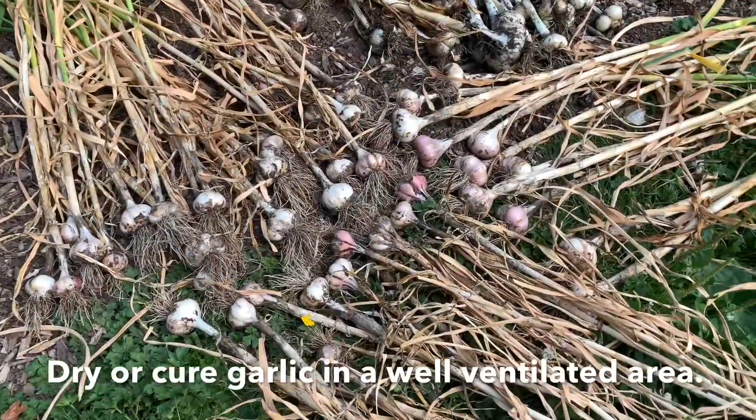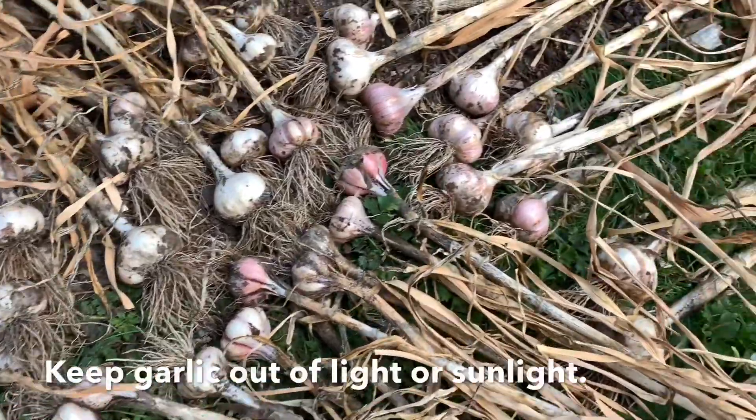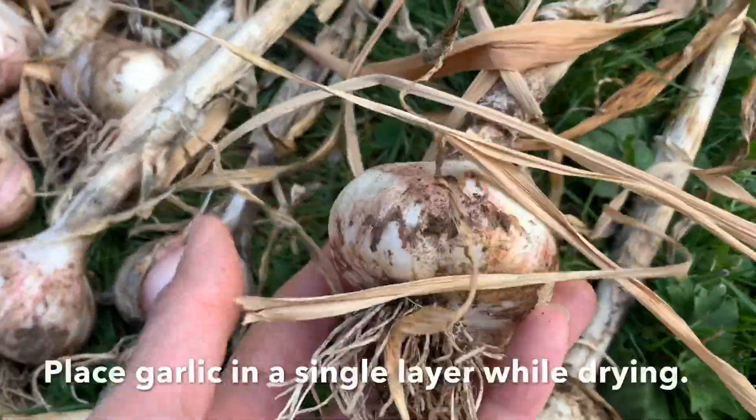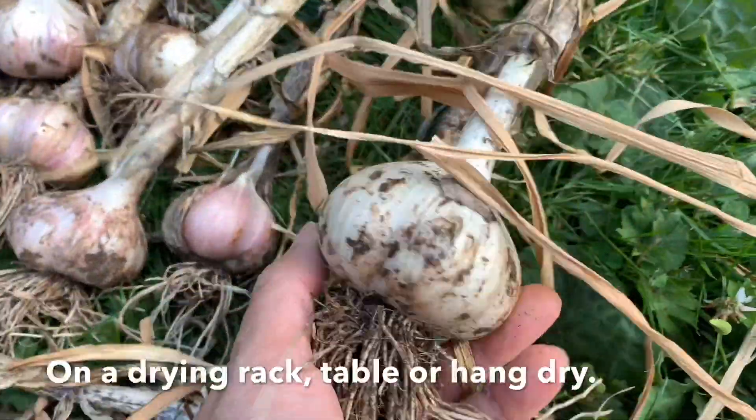So I got them all harvested. Some of these are hardneck Italian garlic, I think a couple of these are music garlic. This one here — nice size bulbs. Just beautiful.